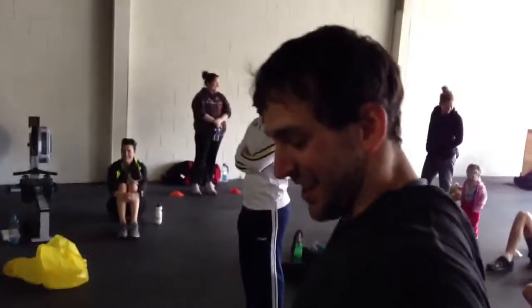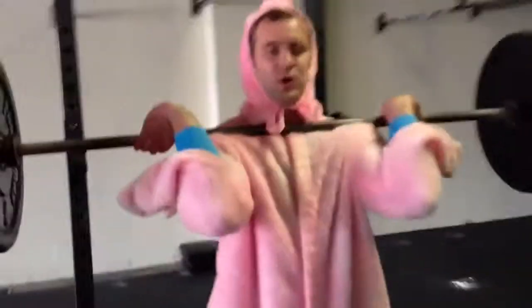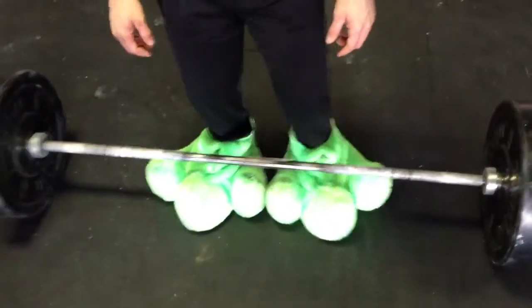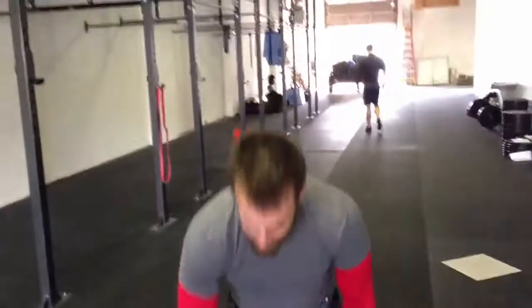Two and a half minutes! Was this a good idea? Yeah, let's do my Toes to Bar right now. Just count. Toes to Bar. I got two more Toes to Bar left. One. Two.